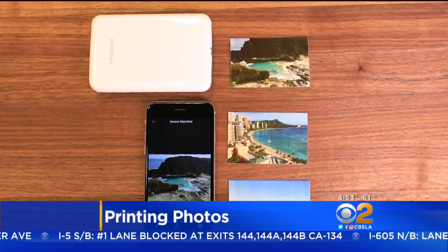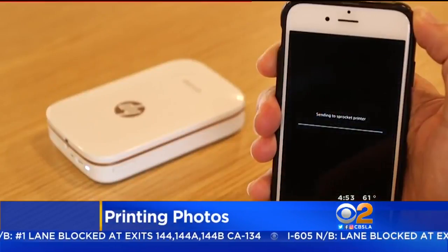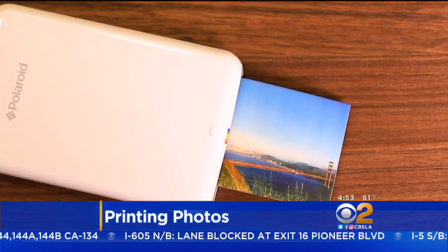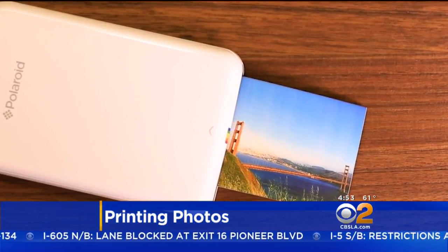Try a Bluetooth printer like the $130 Polaroid Zip or HP Sprocket. They use zinc paper, which is around $0.50 per sheet, and prints are small at 2x3 inches.